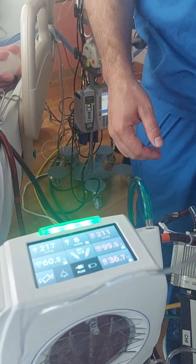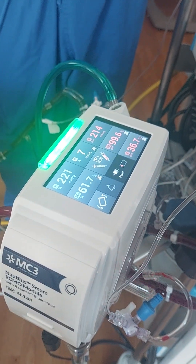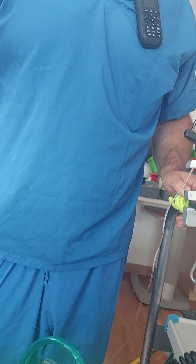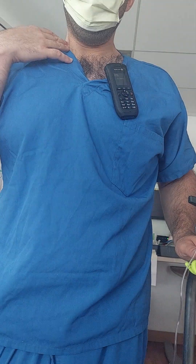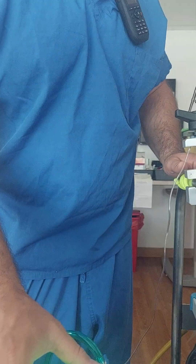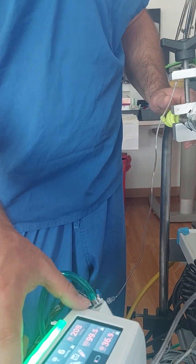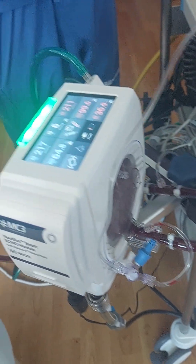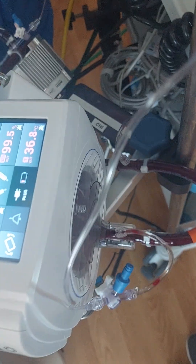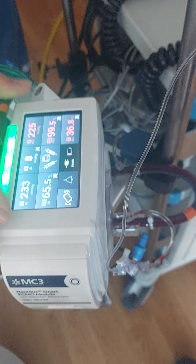Mode selection is done when the patient is cannulated, determined by the type and positioning of the cannulas. This module here — called the smart module — provides real-time clinical data on the saturation of venous blood entering the inlet of the membrane, the saturation of blood leaving the outlet of the membrane, and pressure readings.